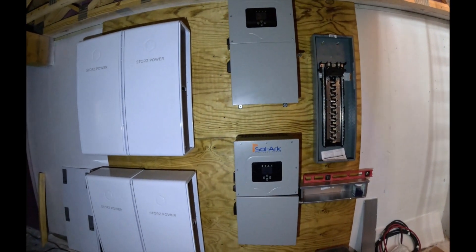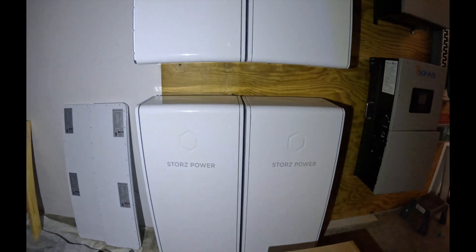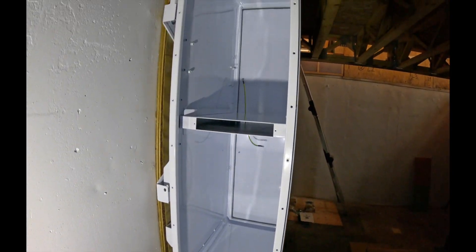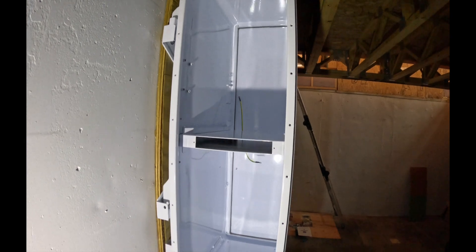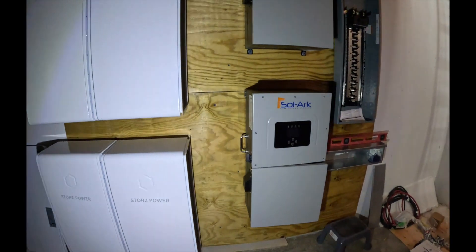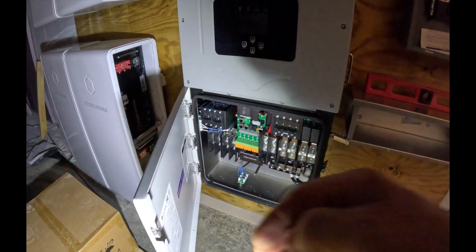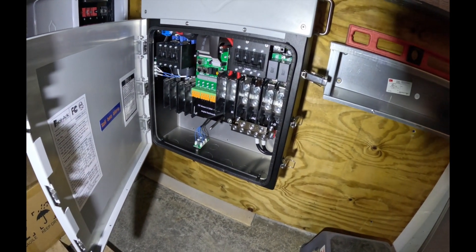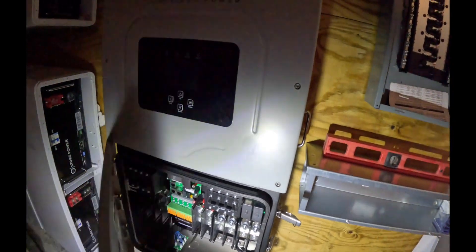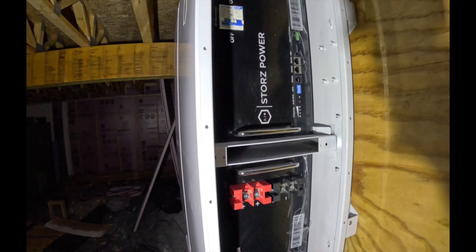Months later, the electrician came in and put two 4x8 sheets of plywood up and put the battery boxes on the wall. This side is empty so we've got batteries to go in here yet. On the other side, the battery box is sitting so close to the inverters that he had to put the batteries in the boxes before he could put the inverters on the wall. So if those batteries go out, it's going to be a fun time getting them out — we'll just have to go from the other side.